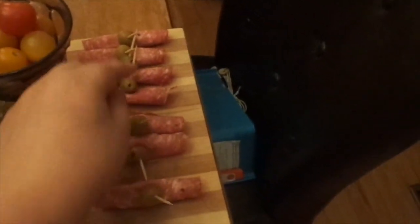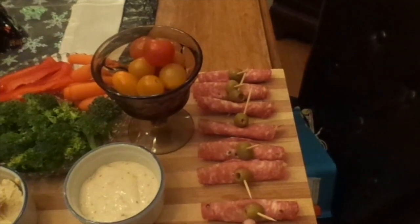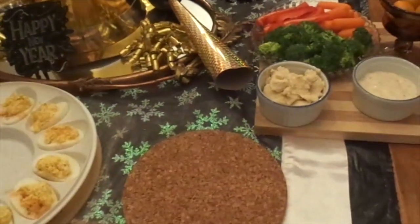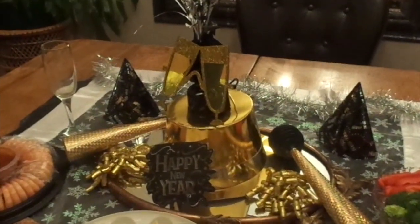There goes my timer. I'll show you what's in there — there's herb cheese inside and you just roll it up with the olive. I just made a few of those. Normally I do crackers and cheese and chips, but we're not going to do that this year. We'll probably do some of that stuff tomorrow.